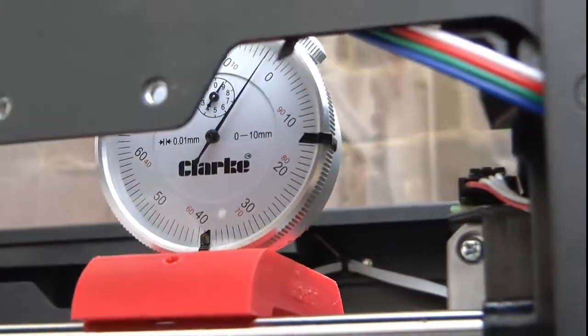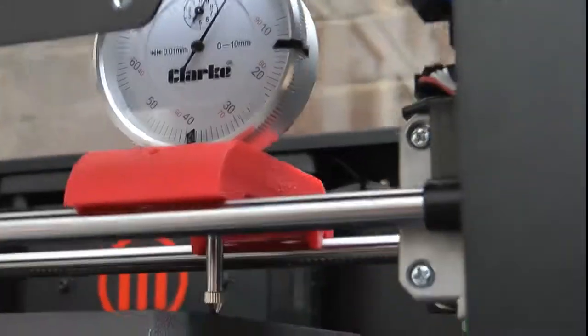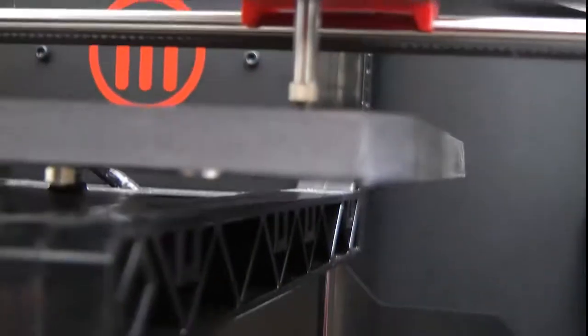So on the edge there we're looking at plus 0.3, plus 0.3, plus 0.3.